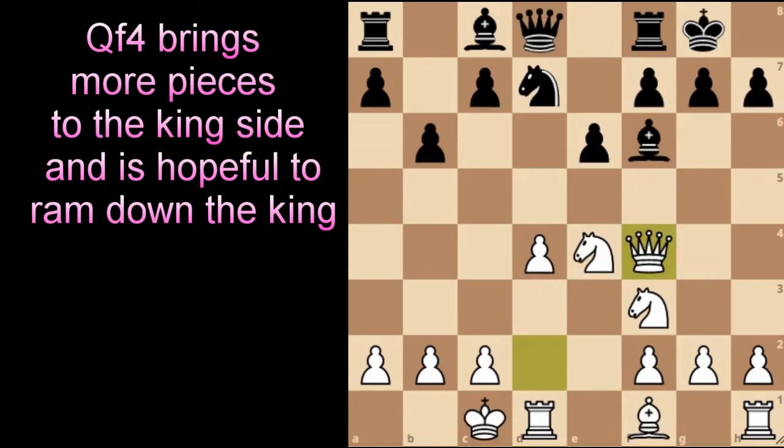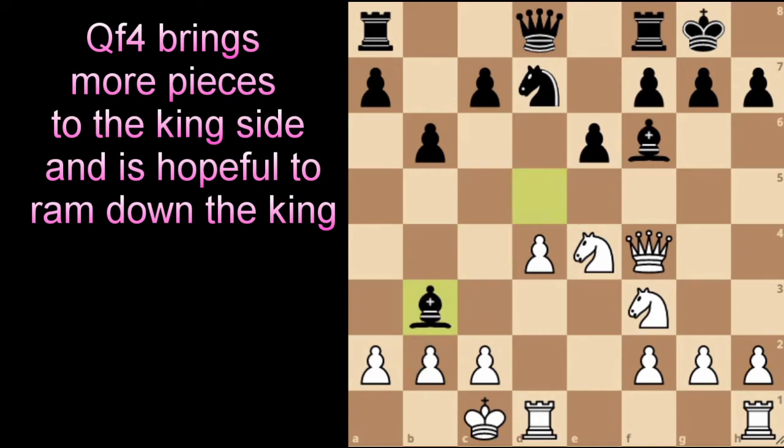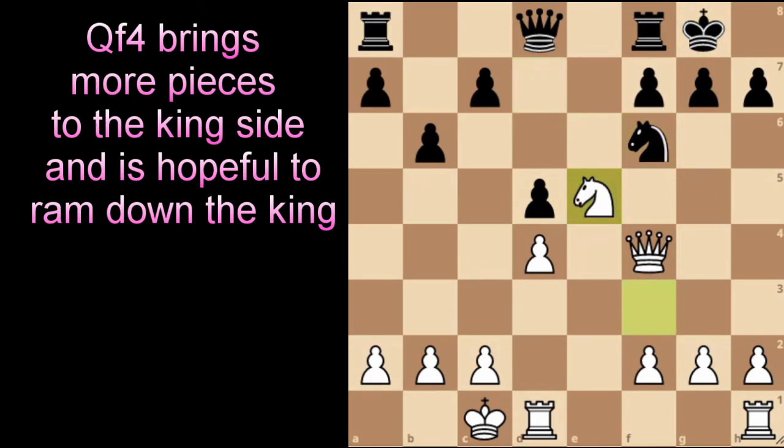The last idea before we wrap up: if Black plays bishop to b7 and White plays bishop to c4, the plan is pawn to d5 next move to break up the center and open up rooks against the queen on the open e-file and d-file. Sadly, Black can counter with bishop to d5, ending our fun. We can play bishop to b3 but will never open the d-file. Usually it's best to just take on d5 and then take on f6 — after knight to e5, it depends on the creativity and blunders of your opponent.